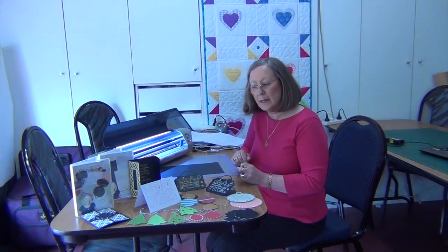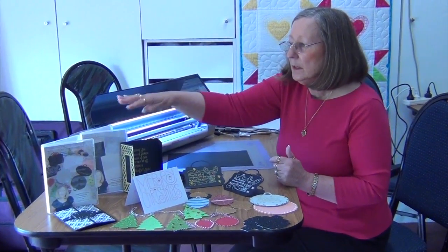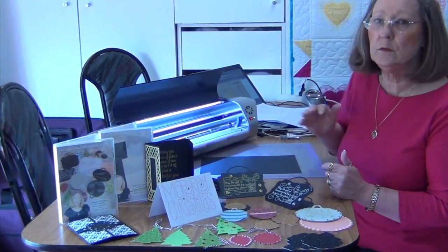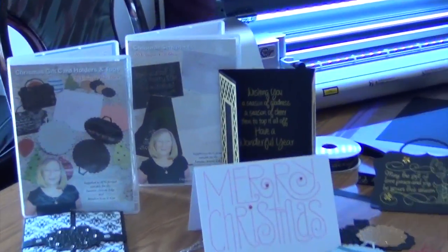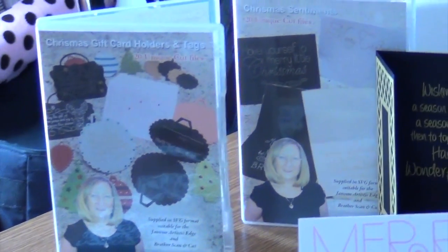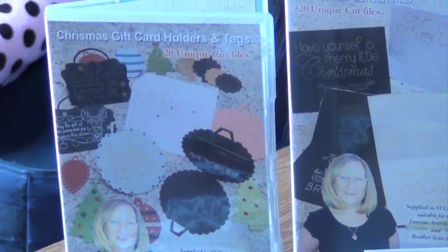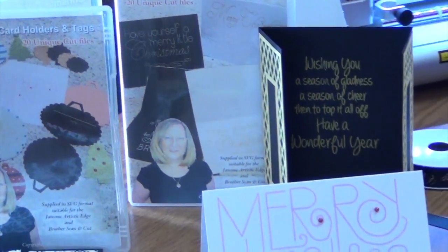Hi, it's Jordyn and I'm here today to talk to you about some new Christmas things. I've put out two new CDs with SVG and FCM files. One is for tags — all these different tags here — and the other one has writing.